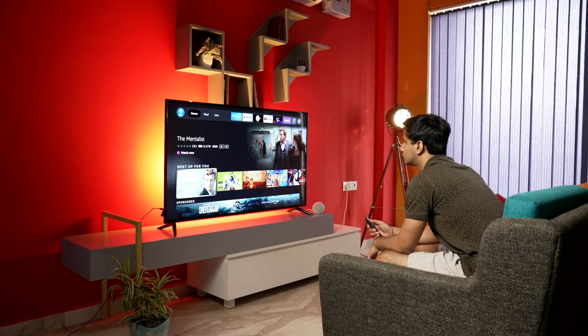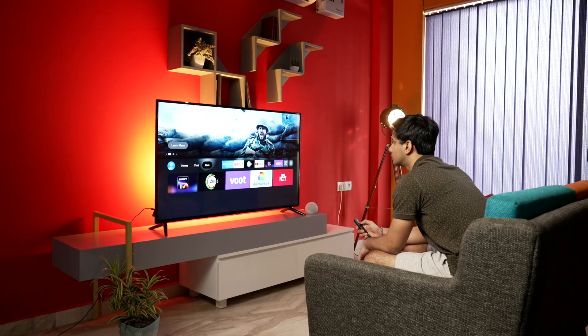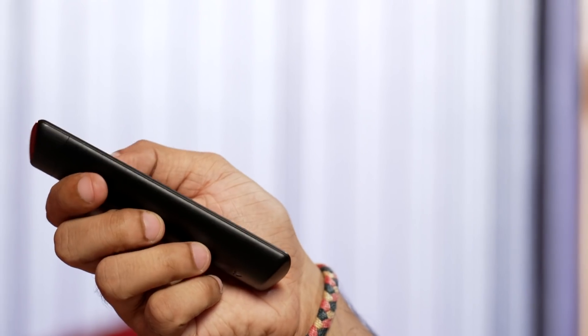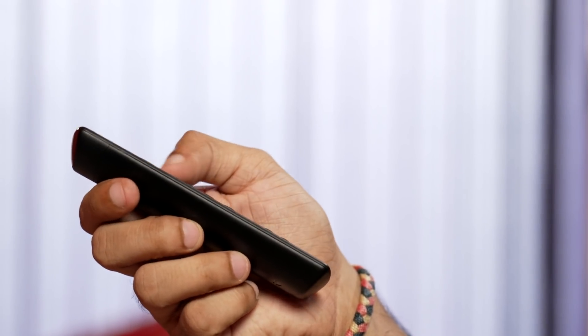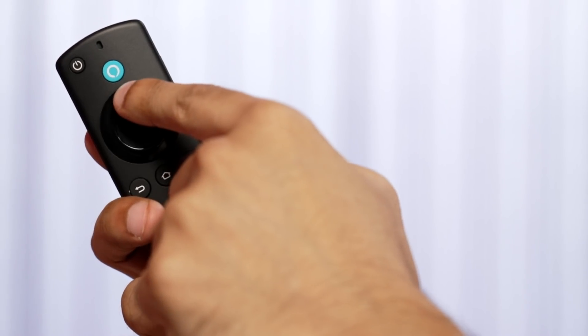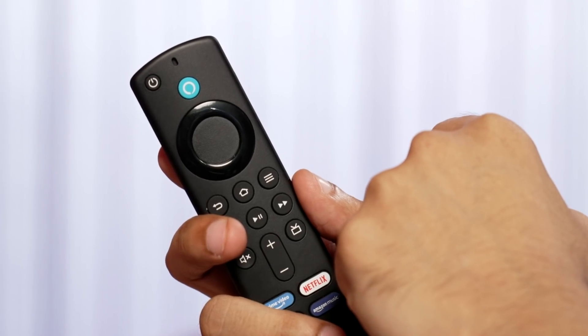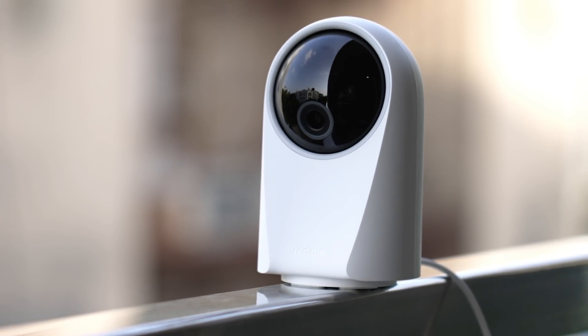And finally, when it's time to relax after a long day of work, the Fire TV Stick is all you need. You can watch all your favorite TV shows and movies as it supports all popular OTT services — there aren't many streaming services that aren't supported. So instead of buying another TV, this is a much more affordable and smarter option. The best part is that you can control your Fire TV Stick with your Echo using hands-free commands — no need to press a button every time.